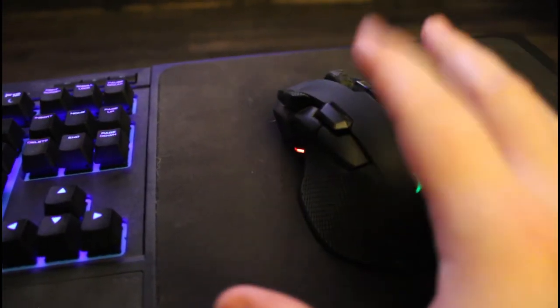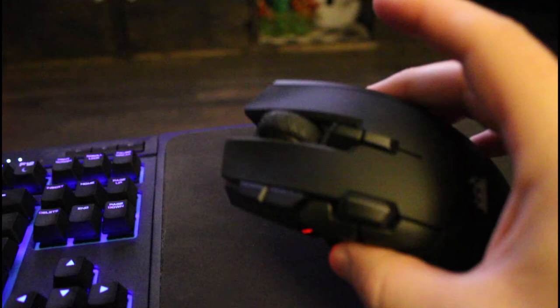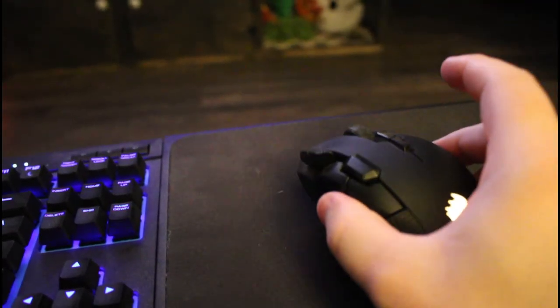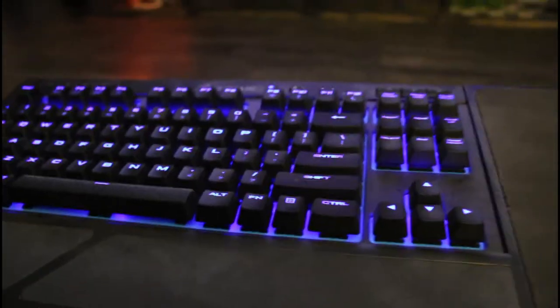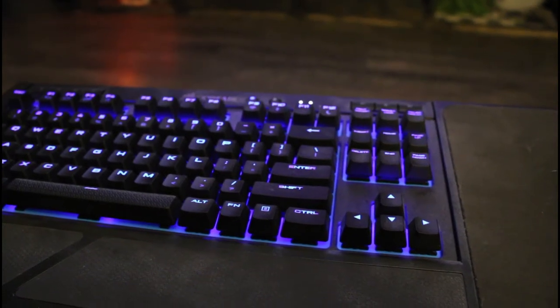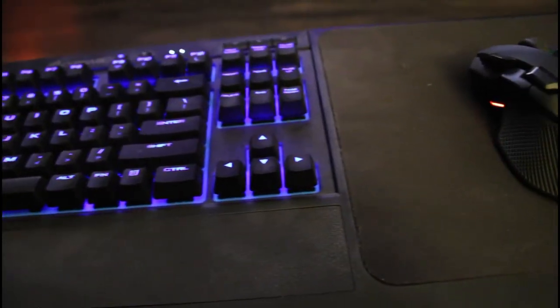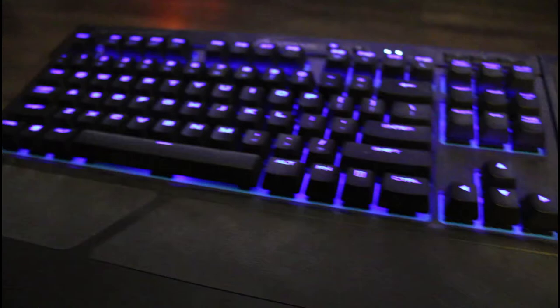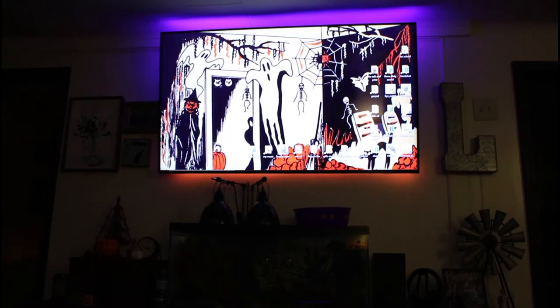Alright guys, so this is the setup on the wireless stuff. This is a Corsair Ironclaw wireless RGB and they go for $69.99 — really fast connection, seamless whenever you set it up, zero lag. And this keyboard here is a Corsair K63 wireless mechanical keyboard with the lapboard it comes with, going for $159.99 right now. They're fairly old; you can see this one has been used pretty heavily.